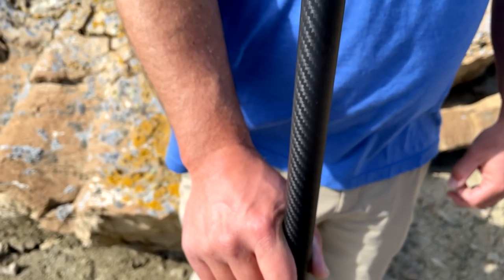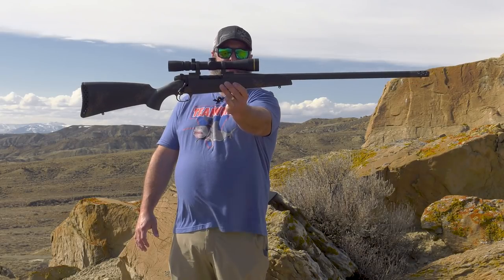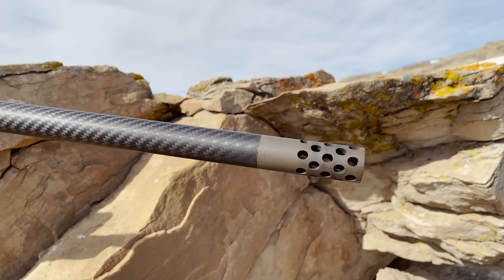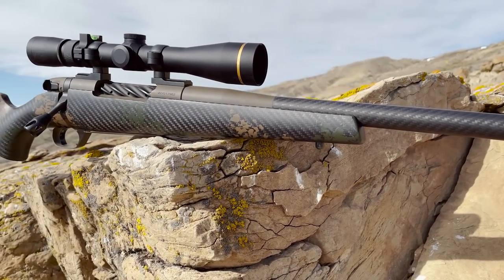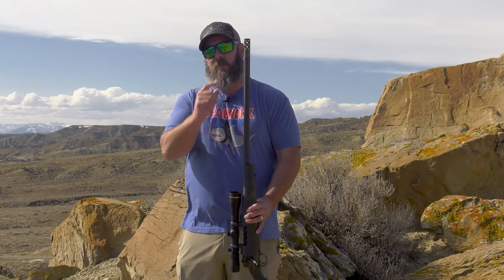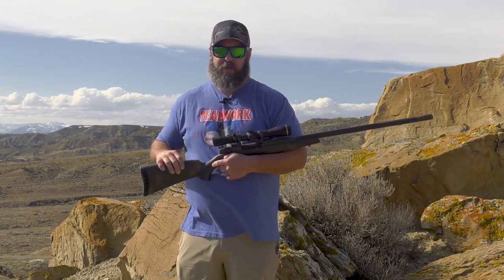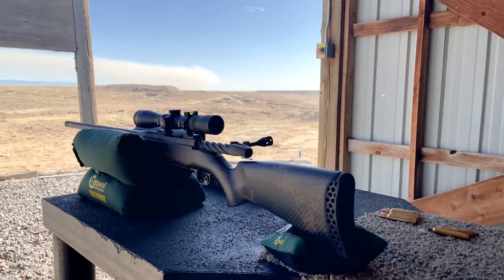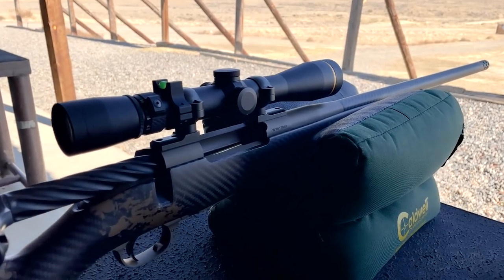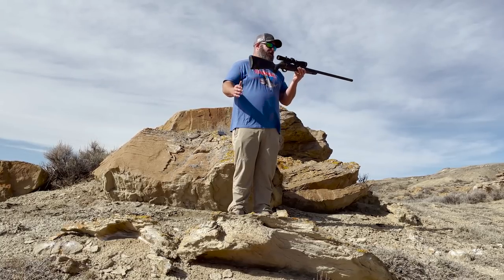Going out to the end of the barrel, we've got the Accubrake ST — that's the titanium version. Like I said earlier, it helps balance this rifle out. It's balanced perfectly right in the middle. If it was steel, it would be nose heavy. The Accubrake ST reduces recoil by up to 53%, which in a lightweight platform like this with a big powerful chambering like a 65-300 is a lot of recoil to soak up. Why not mitigate that with a high-quality muzzle brake? I just make sure I have hearing protection when I hunt with this. At the range, I double up with foam plugs and headphones. Thank you, Weatherby, for making this one titanium because it just makes this perfectly balanced.